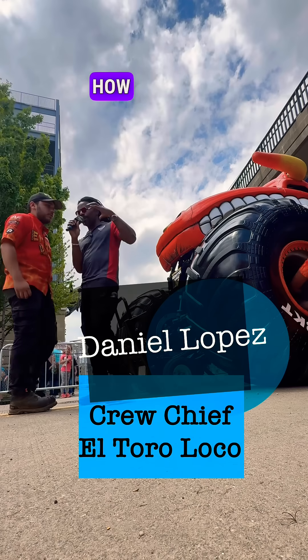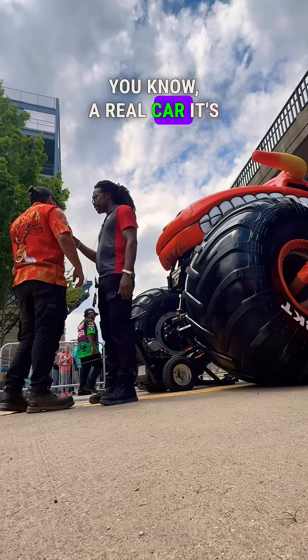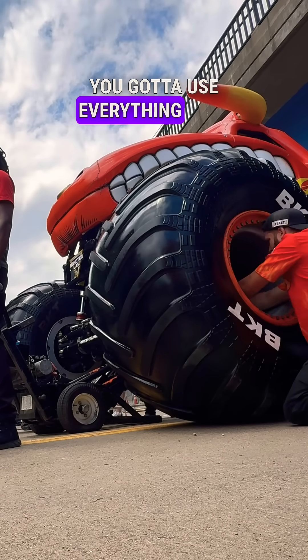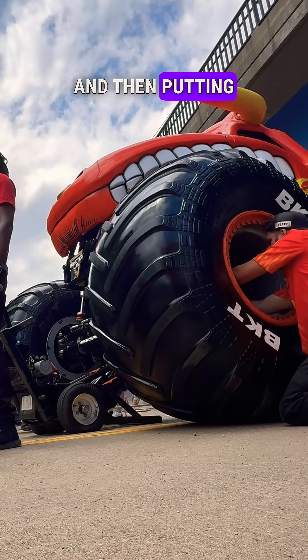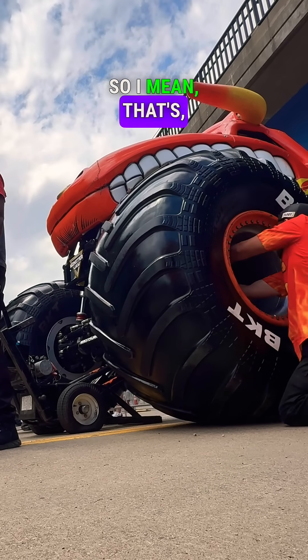How difficult is this compared to a real car? A real car is a lot easier because you can move it by hand. This one you've got to use your whole body to push the whole tire out — you got to use everything you can. And putting it on is probably a lot worse than taking it off.